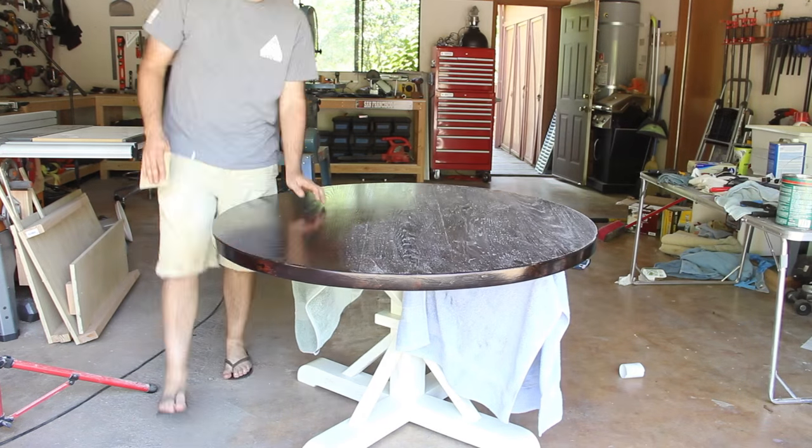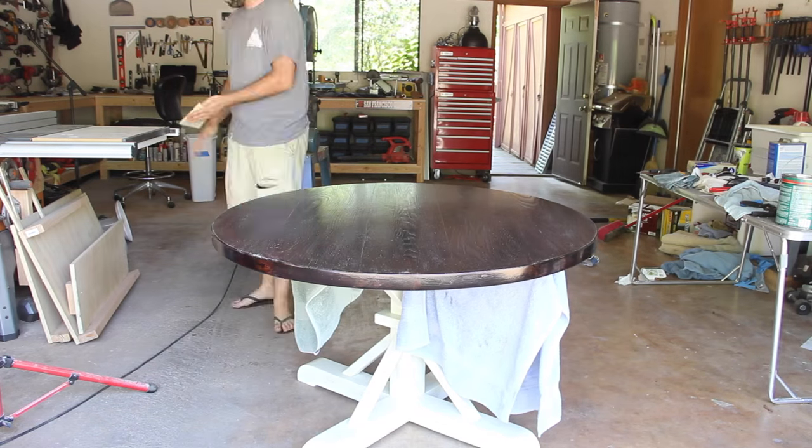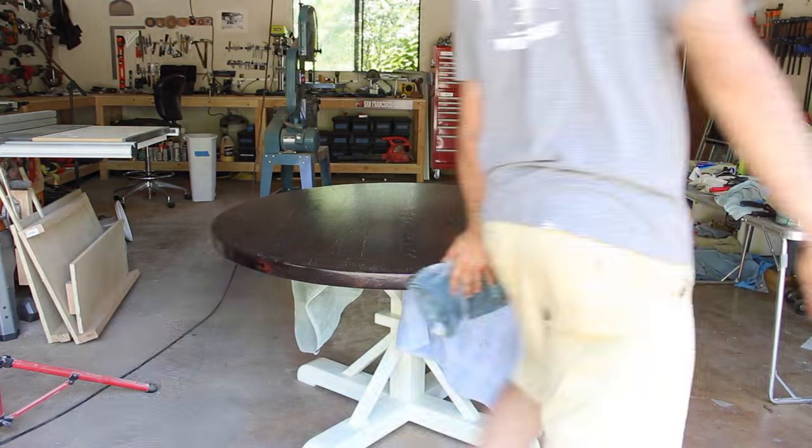For some reason when I applied the spar urethane to the top it bubbled up really bad as it dried. When I tried to sand it smooth with 400-grit paper after it had dried, it just kept making a cloudy white coating. I'm sure those of you who actually know how to properly finish a nice tabletop like this are being thoroughly entertained. I ended up having to sand down the entire finish and stain and start from scratch again. After re-staining I used a couple cans of spray polyurethane and in the end the table actually turned out great.